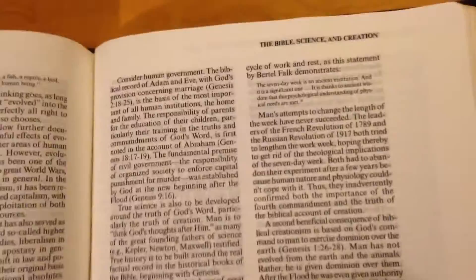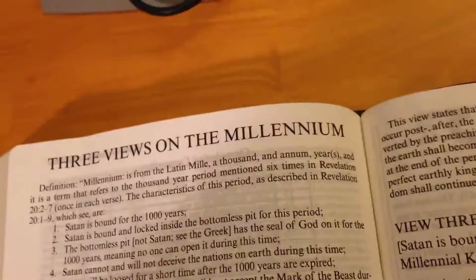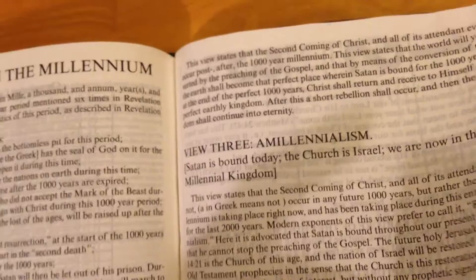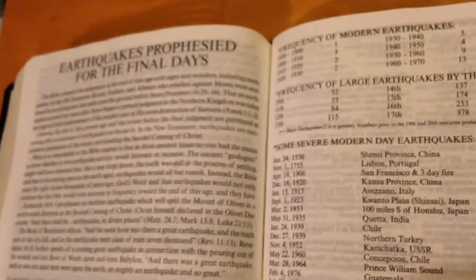This Bible is really thick and I don't want to go over 20 minutes, so I want to keep your attention. There are views of the millennial — pre-millennial, post-millennial, and amillennial — don't ask me what that's about because it gets confusing. There are sections on three decisive wars, the problem of Megiddo and Armageddon, modern electronics and prophecy, and earthquakes prophesied in the final days, including northern Turkey.